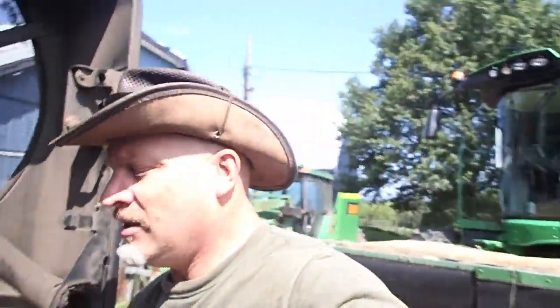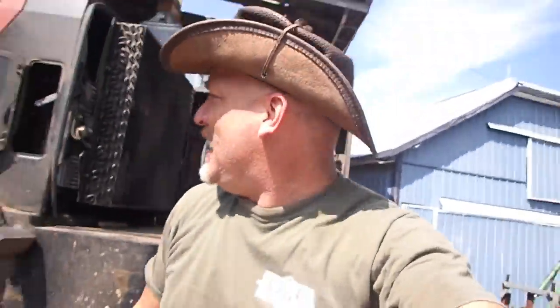All righty then. I hope you enjoyed this segment on this old piece of Case. I'll see you when I'm working on a John Deere, which never happens. Thank you.